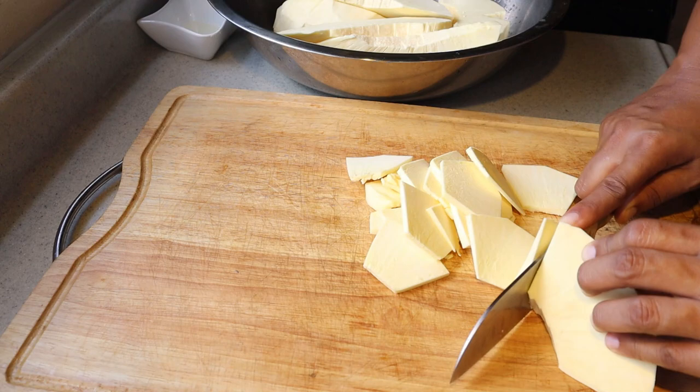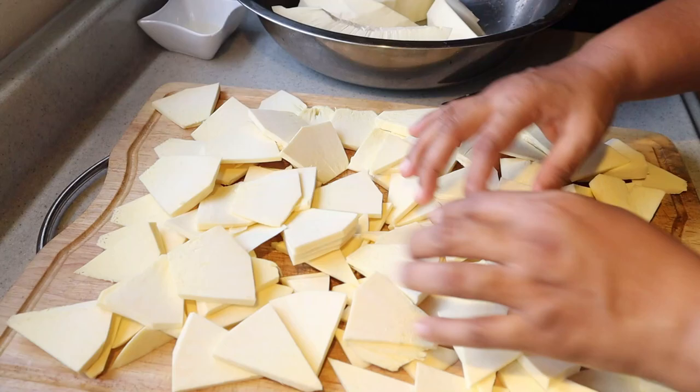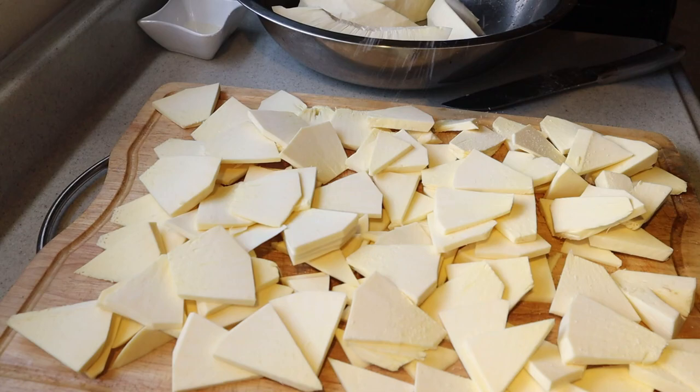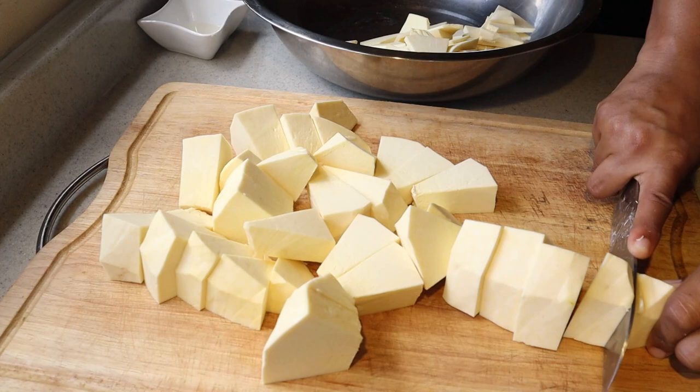For the chips I'm going to slice them thin so that they will cook faster. Now I'm going to season it with a little bit of salt to taste and give it a good mix. For the boil and fry, I like to cut them in bite-sized pieces.